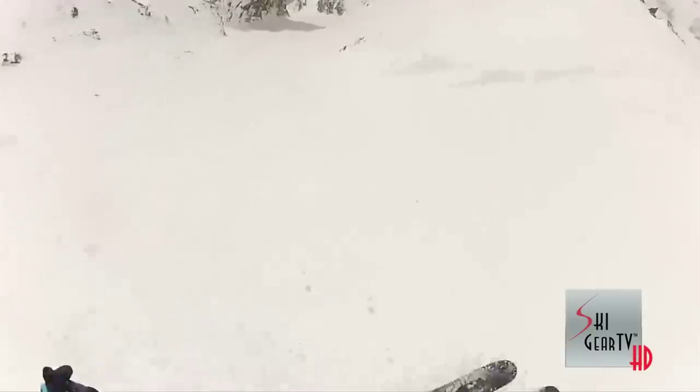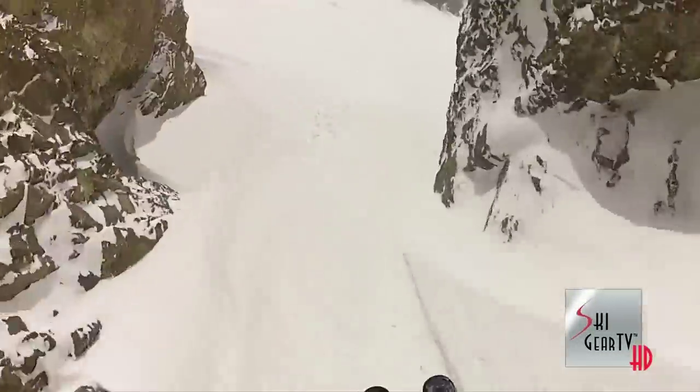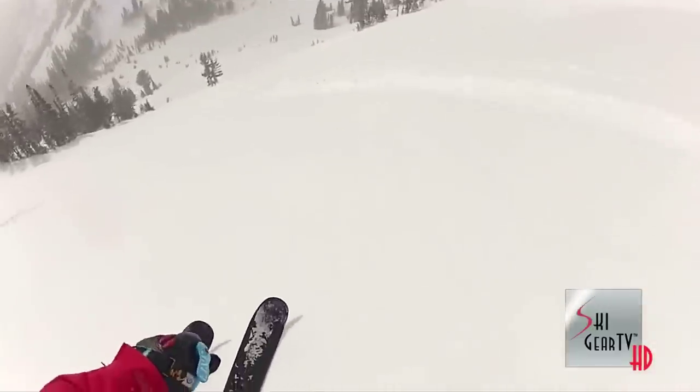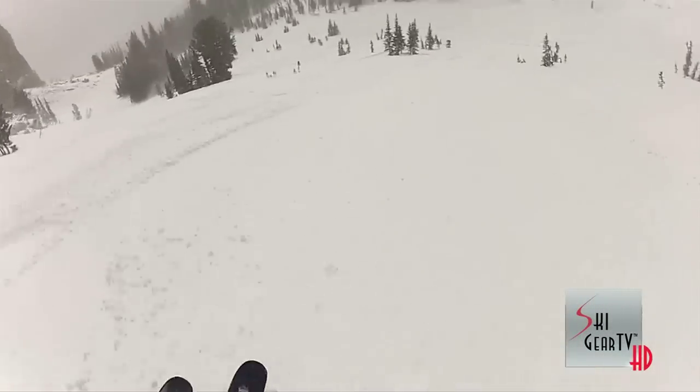Since coming out here, I've grabbed a GoPro and started documenting my skiing around Jackson Hole. That gained me a little notoriety, and now I'm happily supported with GoPro, Line Skis, Full Tilt Boots, Jackson Hole Mountain Resort, Backcountry.com, Dakine, Smith Optics, and Oraj Skiwear.